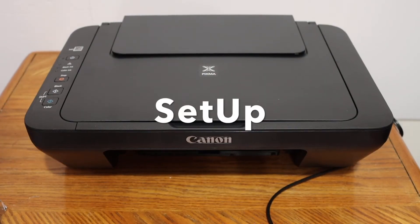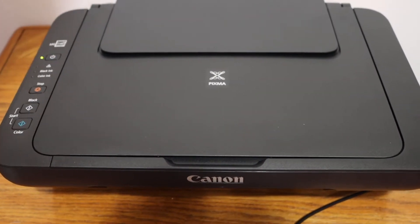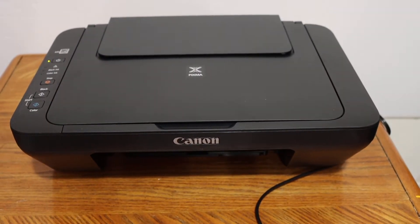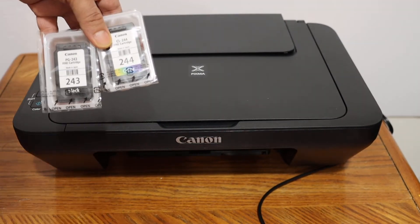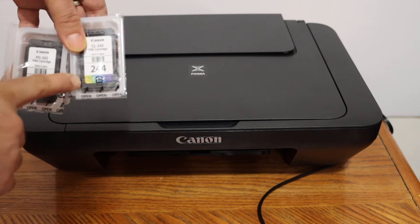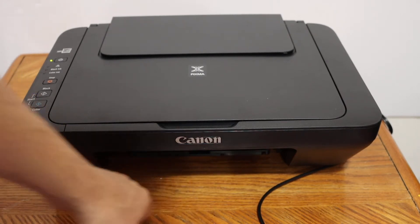The next step is to switch on the printer — press the power button and wait for it to start. We have to install the setup ink cartridges: that is 243 black and 244 color. To install them, we have to open the ink cartridge chamber door, which is at the bottom.